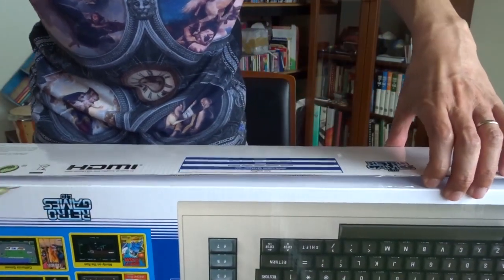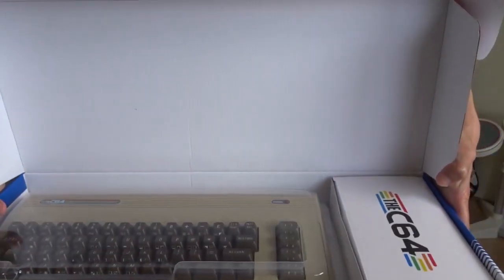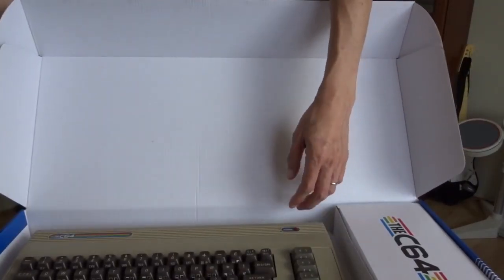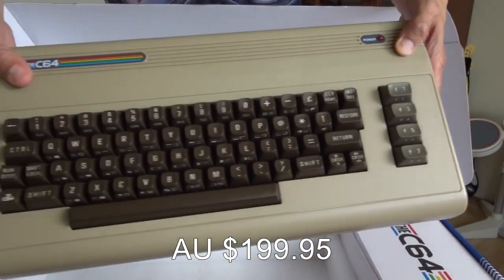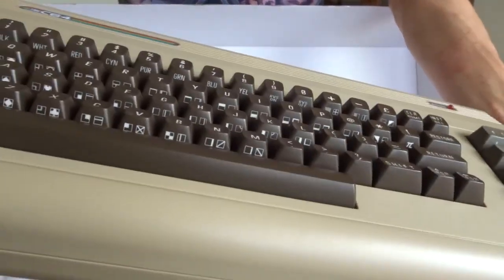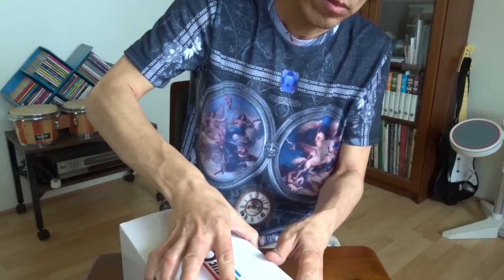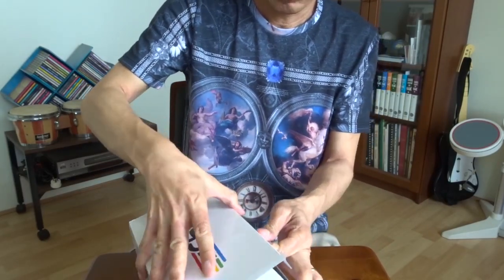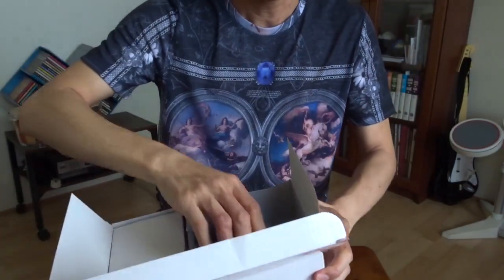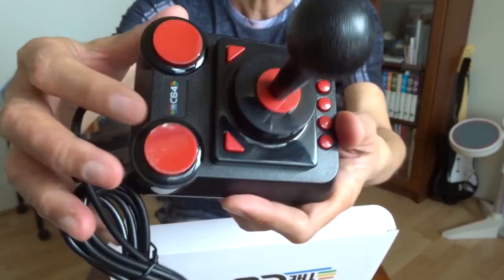So let's have a look. It comes with a full-size keyboard. This is a plastic covering, and this feels like the original one. I haven't had the original one in my hand for over 30 years, so I can't really compare. Very nice box. It comes with a joystick.